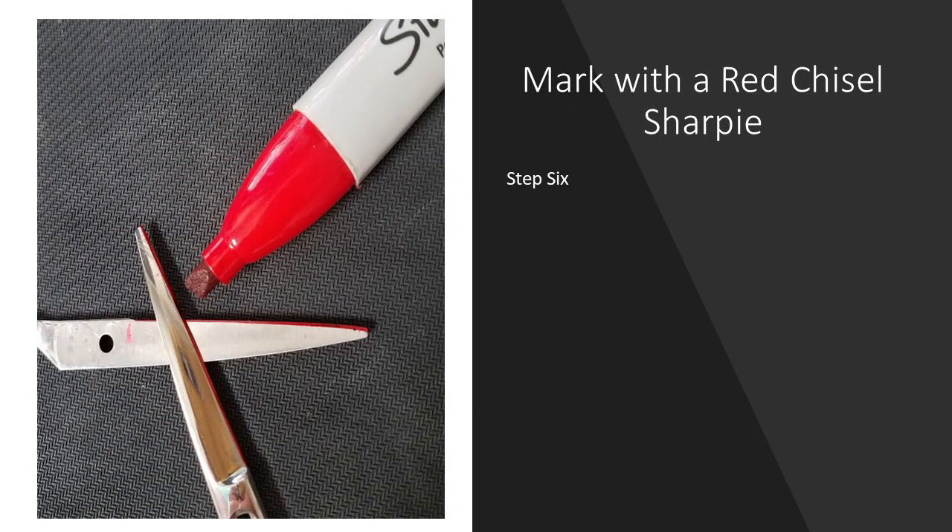Once they're cleaned, we mark it with a red sharpie. This allows us to see if we've reached the correct angle and whether the metal has been removed. The sharpie will be wiped off at the end of the process.